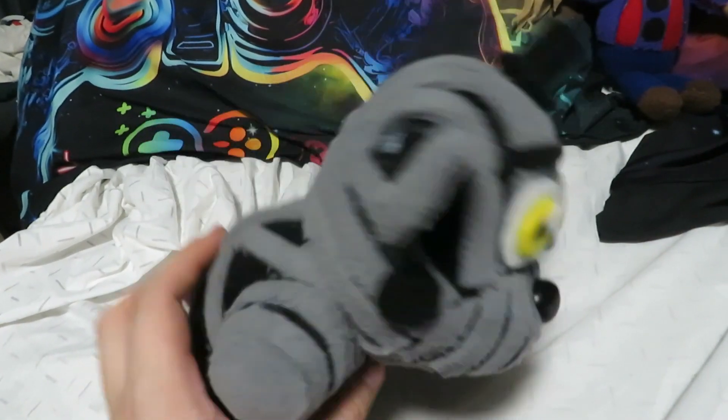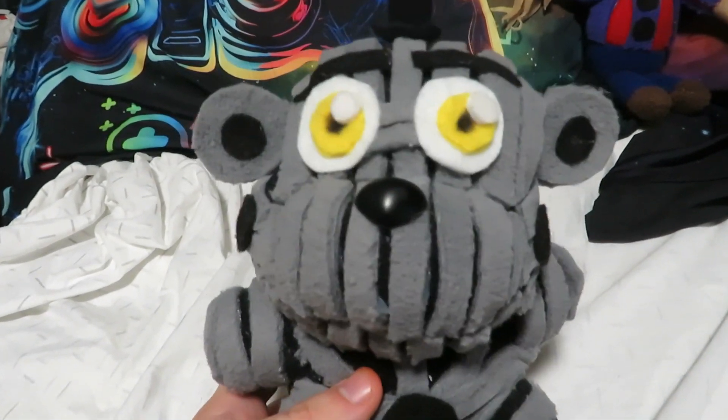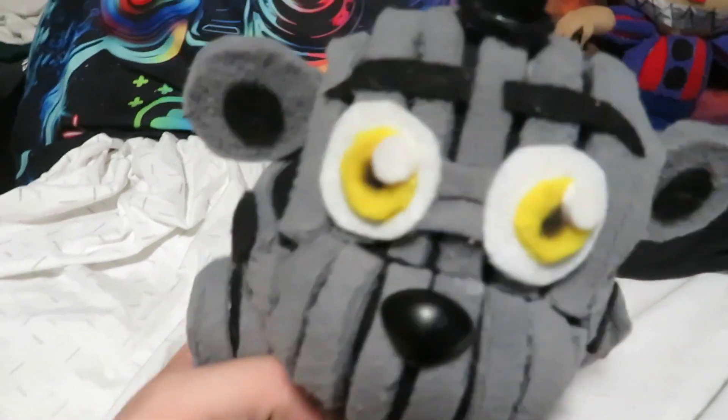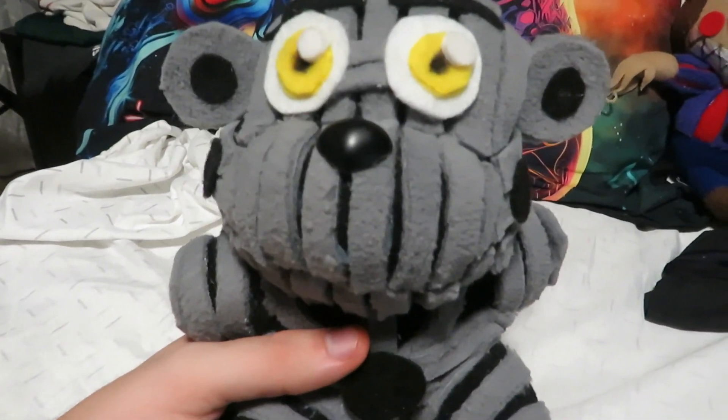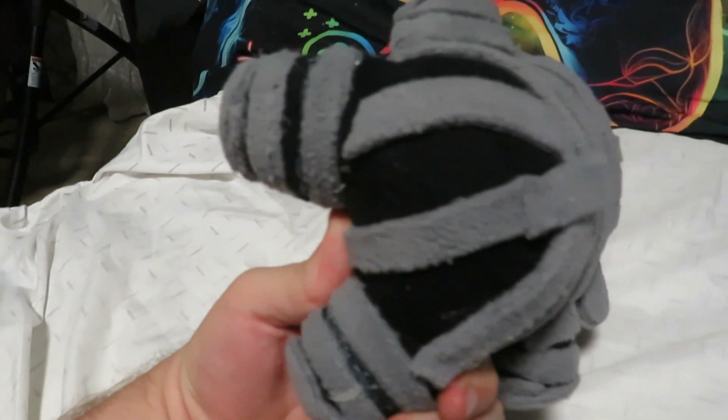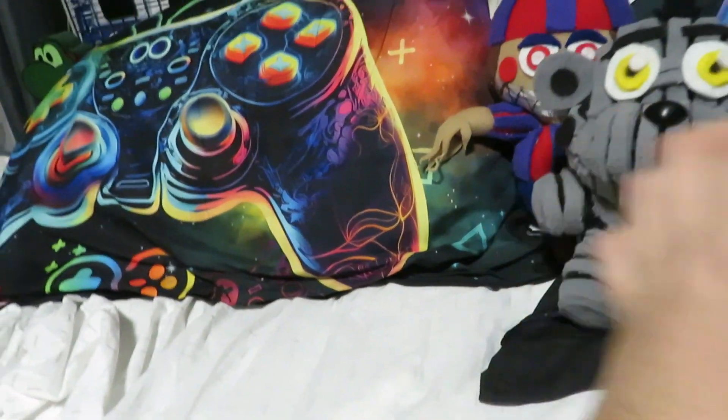He's got the hat, the ears — which are all glued on because I couldn't really sew them on without it looking off — the nose, the eyes, the little piece in between the eyes, the eyebrows, and the microphone. Overall I'm very proud of this custom. There are a few spots with less grey, but honestly he looks pretty good.